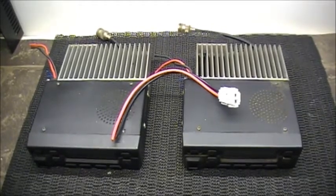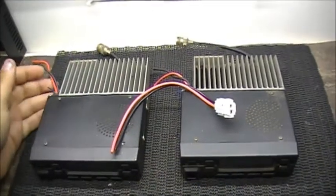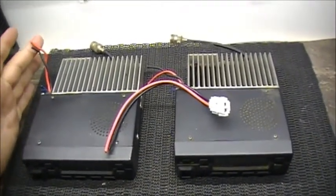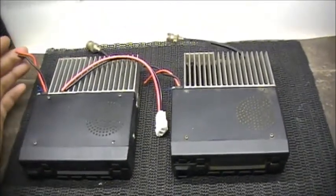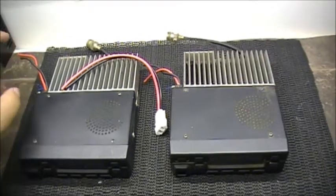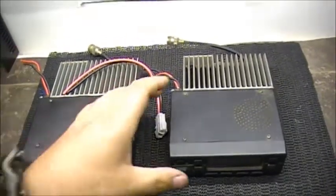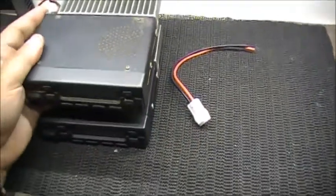First, we've got to get the interconnecting wires — these blue ones here — reconnected, get the power redone, and get a bracket made up in such a way that I can take the radios and stack them like that.